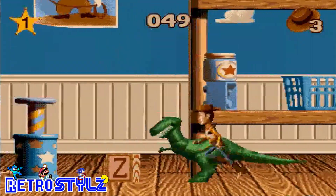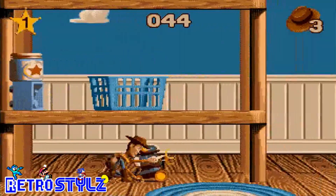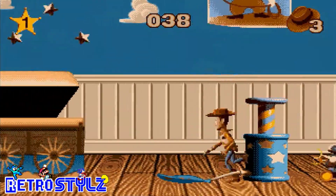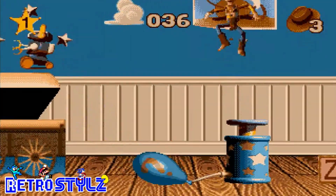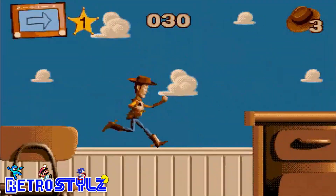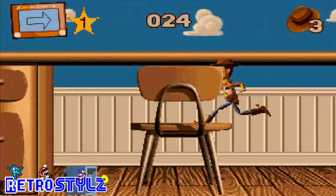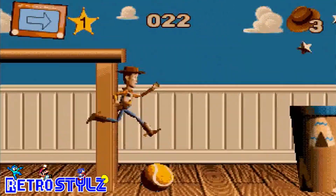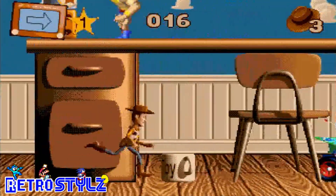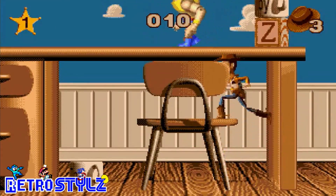Hop! Oh no, no, no, no, no - not this way! There's one - let's see what I'm missing. Come on down, it's going to be this way. On the chair, onto the desk. Let's see what I'm missing. RC Car - I'm not going to make this one.